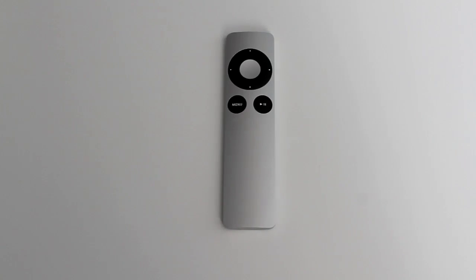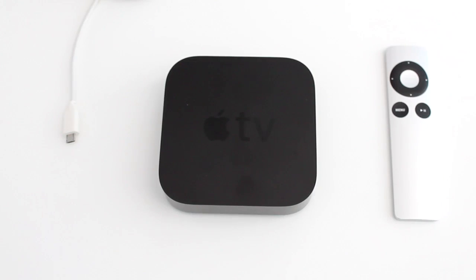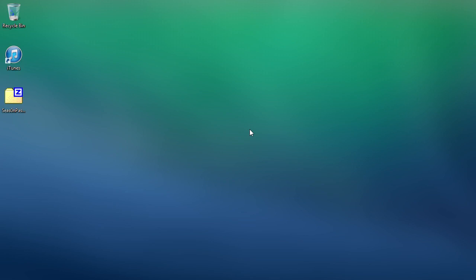You'll need the Apple TV, the Apple Remote, and a Micro USB cable. To jailbreak your Apple TV, you're also going to want to make sure that you have the latest version of iTunes, the latest version of Season Pass, and make sure that you've disconnected any other iOS devices from your computer.